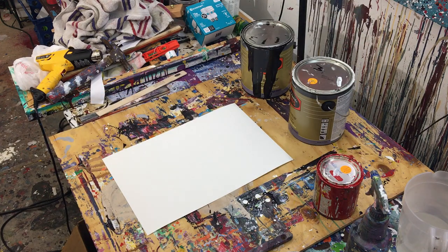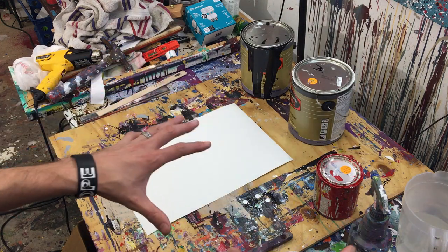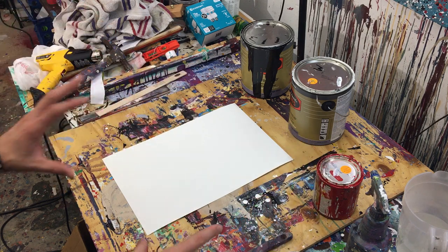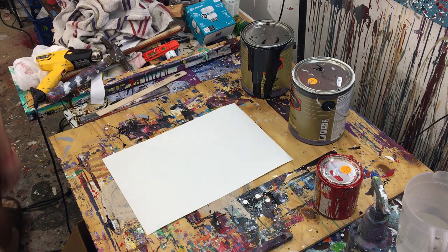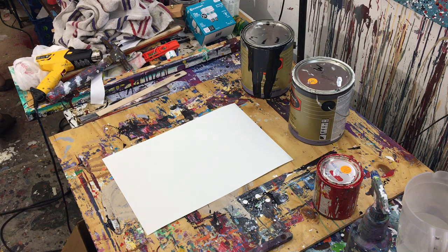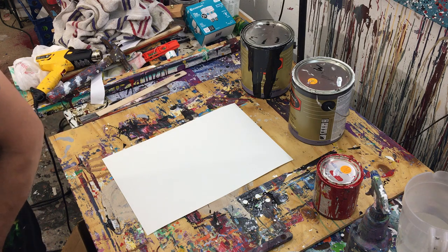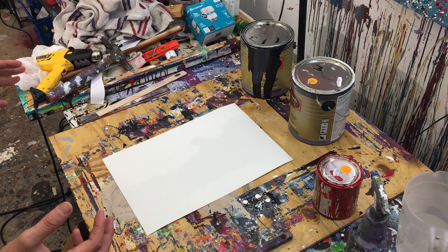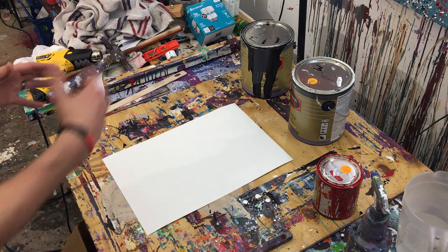Hey everyone, Cody here. Today we're doing a little Pollock style painting. I'm going to show you a really simple little painting that you can do. I was actually looking for the other one I had — a little square Pollock style painting — but I don't know where I put it. It's a little drizzle painting.